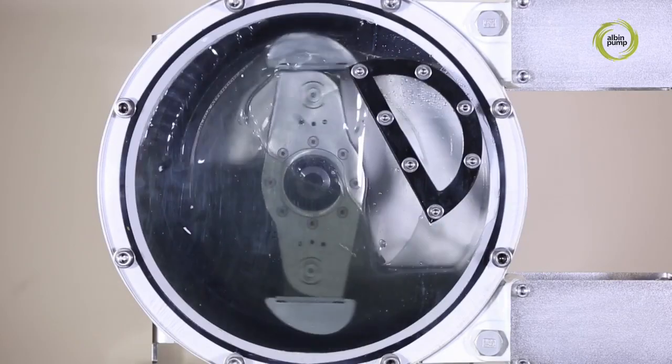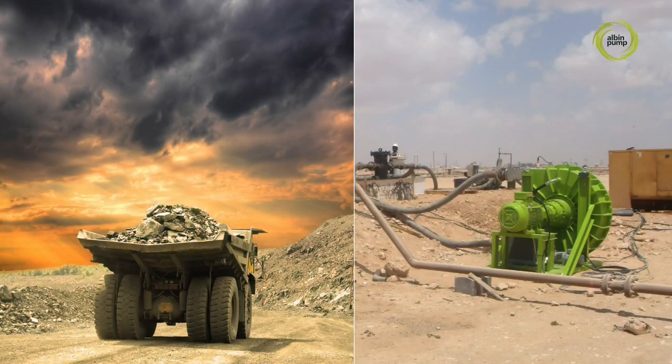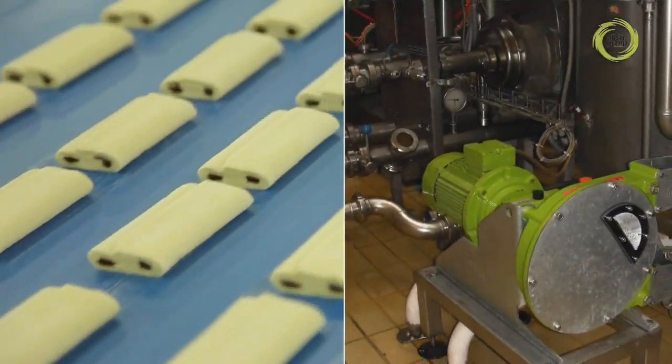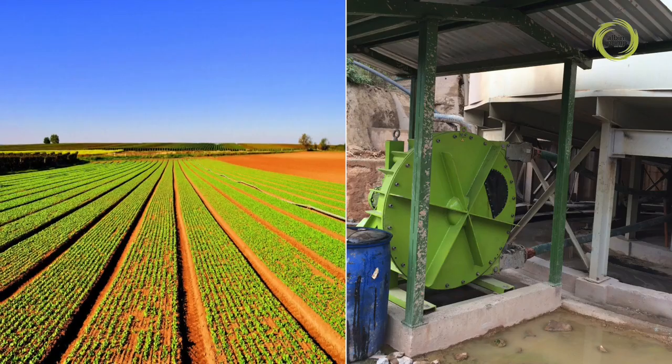The operating principle of our peristaltic pumps makes them ideally suited to a wide range of markets including mines and quarries, water treatment, public works, agricultural, food and beverage, chemicals, farming, and many more.